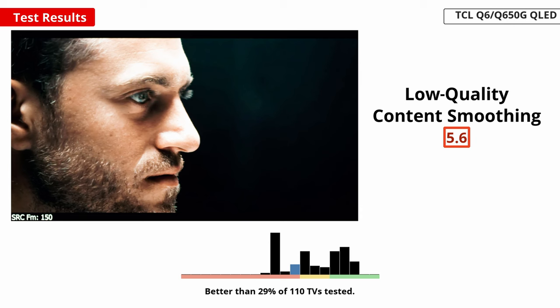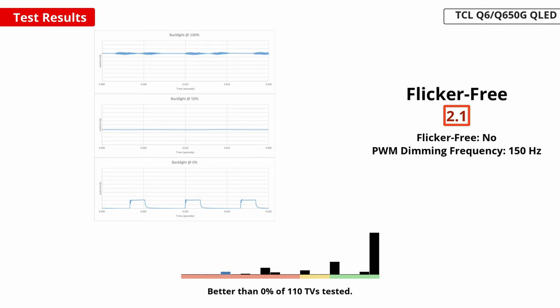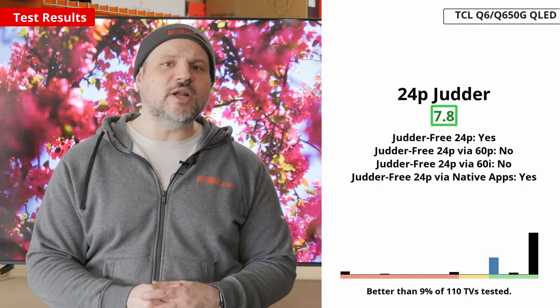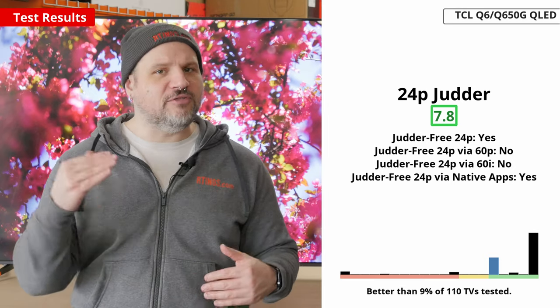Moving on to processing, this TV is pretty mid. Its low-quality content smoothing is inadequate — it doesn't seem to do much, and what it is doing isn't very good. Its detail preservation is decent but it barely smooths out any macroblocking. Its upscaling is a bit better, but that isn't saying much as it's barely adequate. The text is clear enough, but the overall image ends up looking muddy. Like most TVs, it uses pulse width modulation, or PWM, to dim its backlight. The TV's PWM can be as low as 150Hz, which is low enough to give you a headache if you're sensitive to flicker. Thankfully, the TV is flicker-free at certain brightness levels and picture modes — as long as you don't have the brightness set very low, you won't have any flicker. It can remove 24p judder from any 24p source when using a Blu-ray player, streaming box, or the built-in apps. Unfortunately, it cannot remove judder from any 60Hz source unless it has a match frame rate feature, like on the Apple TV.